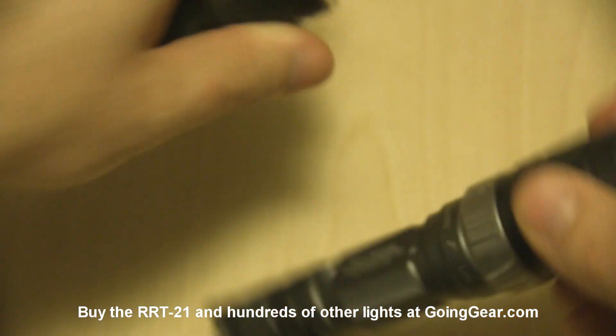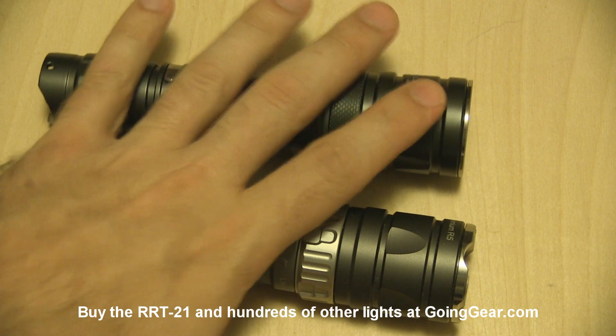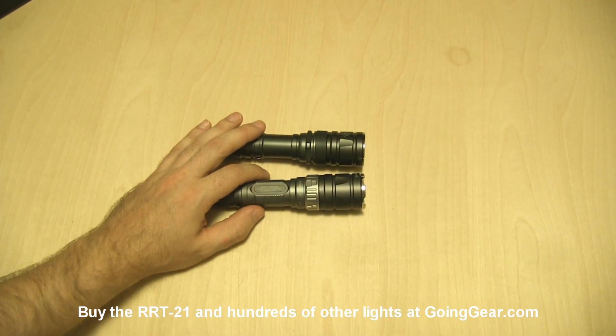You can see similar sized reflectors. So what that's going to do with the larger XML LED, like I said, is it's going to kind of get rid of some of the throw. But you'll see that a little bit better when we go outside.